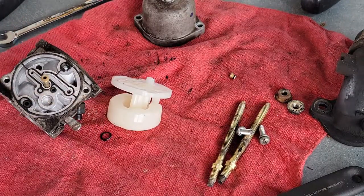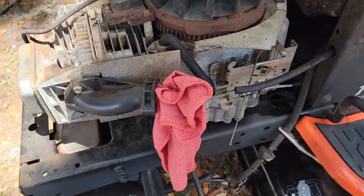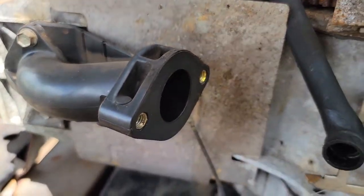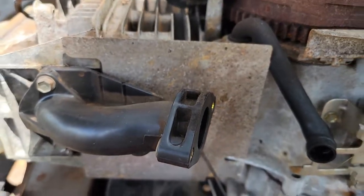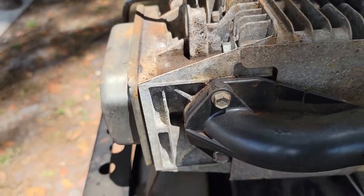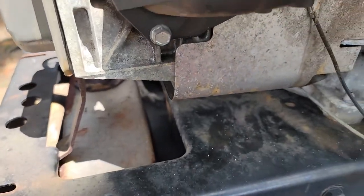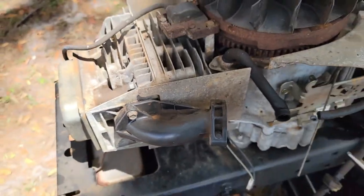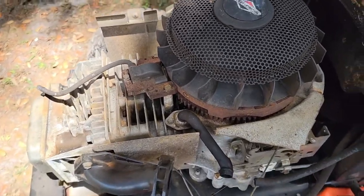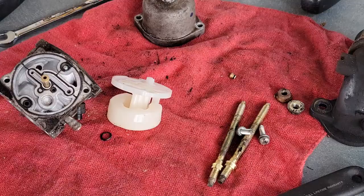You might wonder how the gas gets into the oil. This is where the carburetor attaches — the intake manifold — which runs into the head where your valves are, and then it just leaks past the valves into the bottom of the engine. Again, this is a Briggs and Stratton 17 and a half horsepower, but this applies to others with the same type of carburetor.